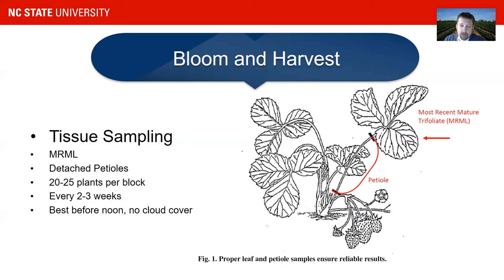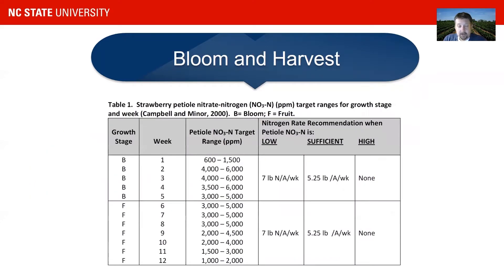Usually you want to sample those before noon, and to stay consistent, also without cloud cover. This is a table which comes out of that source I cited earlier.